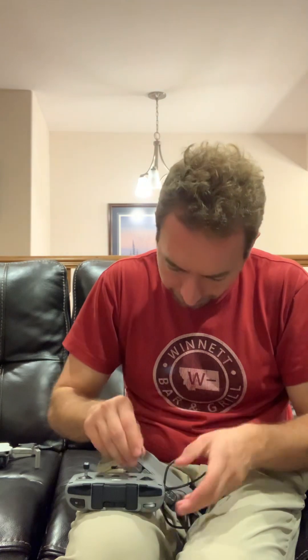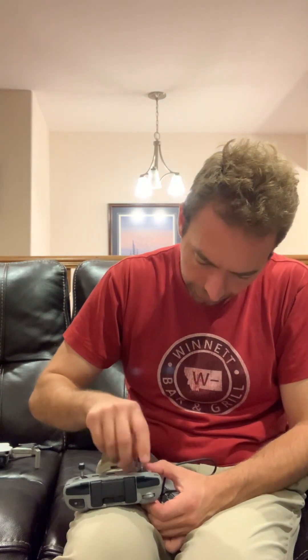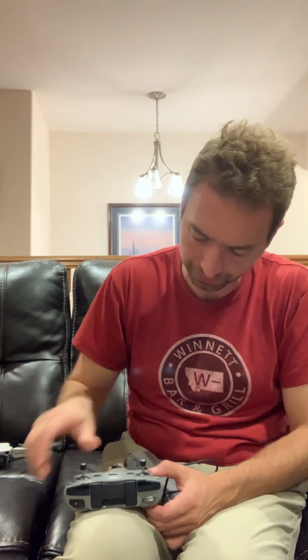It'll be good to get a little bit of flight going. I haven't flown in a while. I haven't flown or been on a plane forever — even in airplanes, it's been a while.